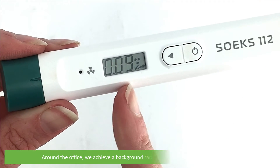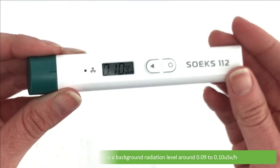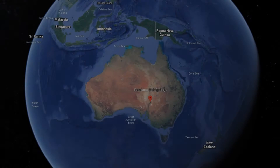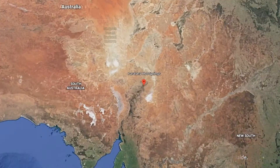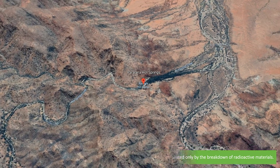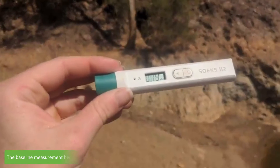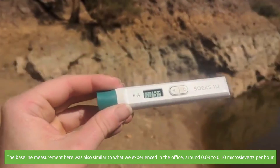Time to take a measurement. Around the office, we achieve a background radiation level around 0.09 to 0.1 microsieverts per hour. So we decided to take our Soaks 112 out to a radioactive hot spring to see what we could measure. We trekked up to Paralina Hot Springs in the Flinders Ranges, about 600 kilometres north of Adelaide. These hot springs are said to be one of only three springs in the world where the water is heated only by the breakdown of radioactive materials. For reference, we stopped at a non-radioactive spring on the way. The baseline measurement there was also similar to what we experienced in the office — around 0.09 to 0.1 microsieverts per hour.